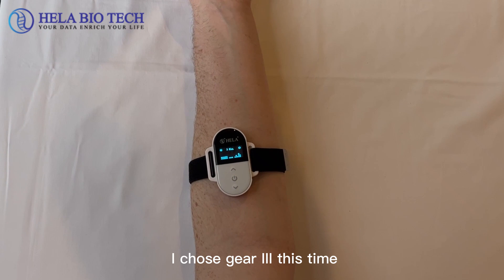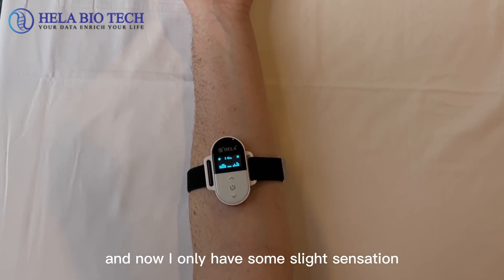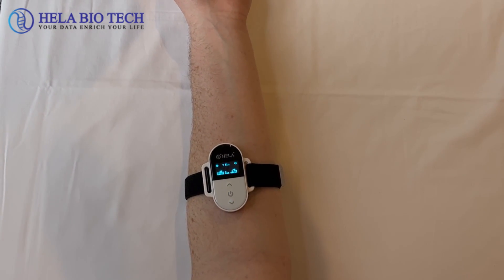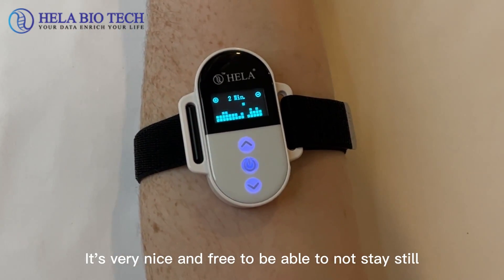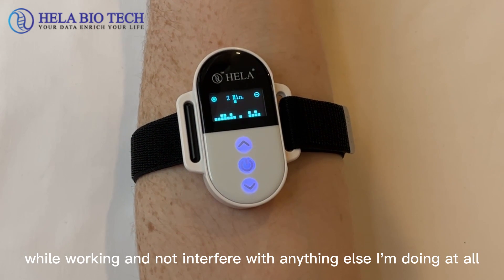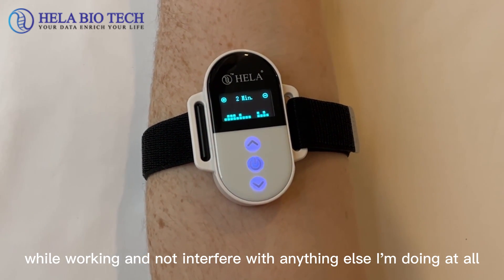We choose gear 3 at this time. Right now I only have some slight sensation, but not at all painful. It's very nice and freeing to be able to keep working and not interfere with anything else I'm doing at all.